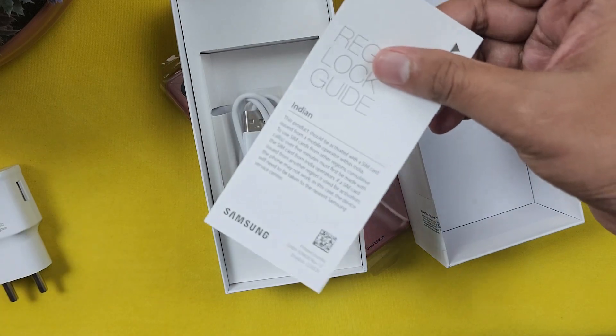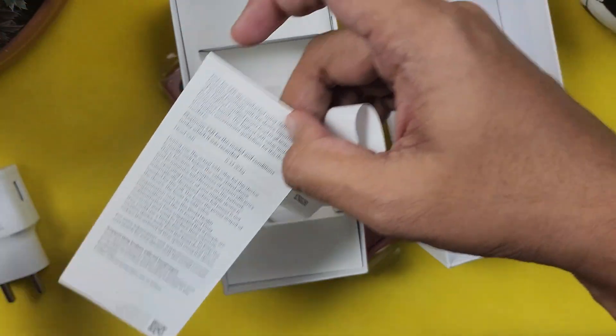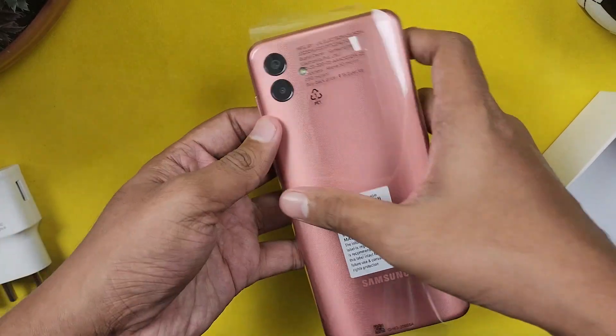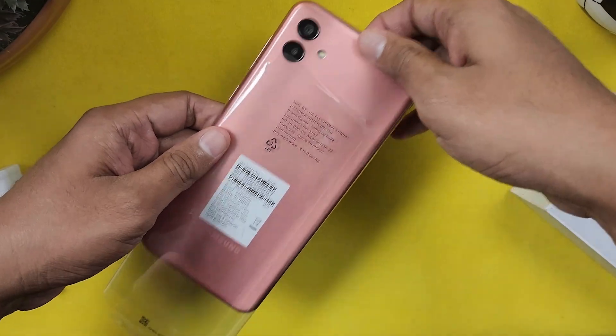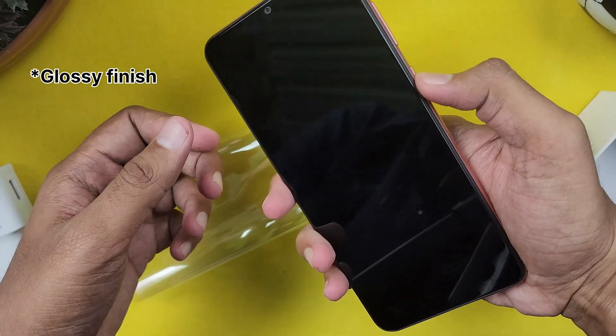Here we have the documentation box, and here is the phone itself. It comes in a bronze color with a matte finish on the back.